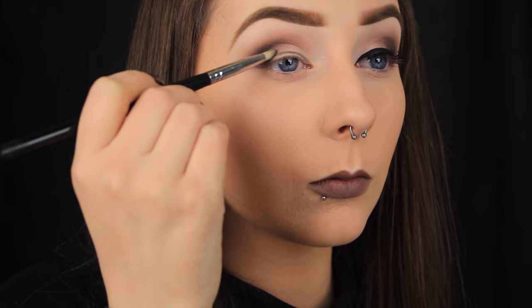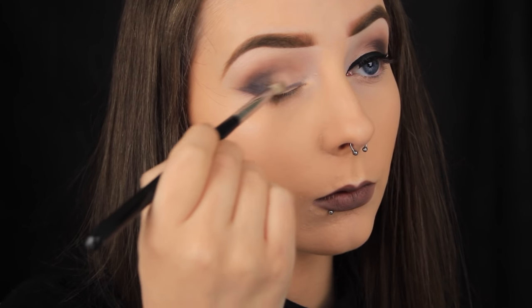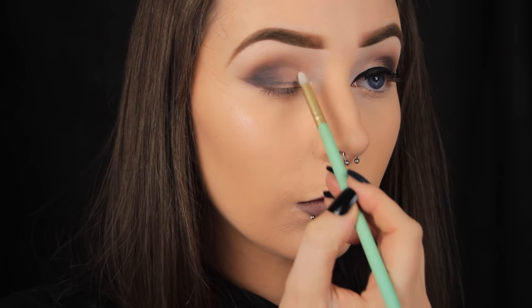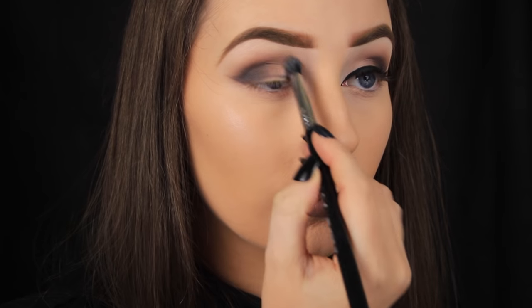Back to my pencil brush again — I'm taking that dark taupey brown and adding it onto the lid next to the black. Then I'm taking the large taupe shade and applying it next to that, so right in the middle of the lid. And then I'm intensifying that white on the inner third of my lid. With blending the other shadows in the crease, I'll have lost some of the intensity of the white, so I'm just reapplying and blending it out so that it looks nice and crisp again.